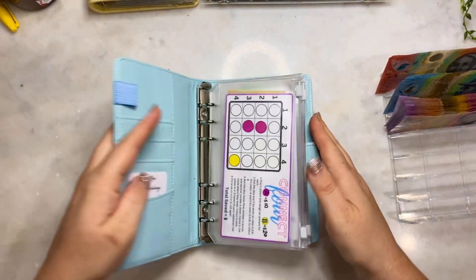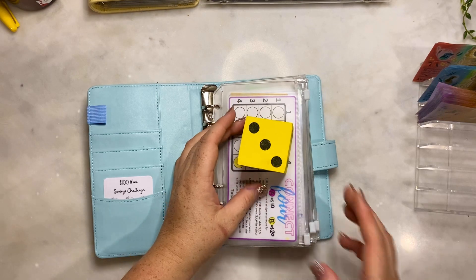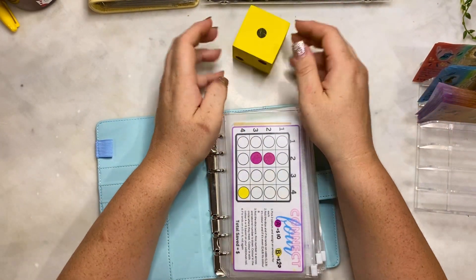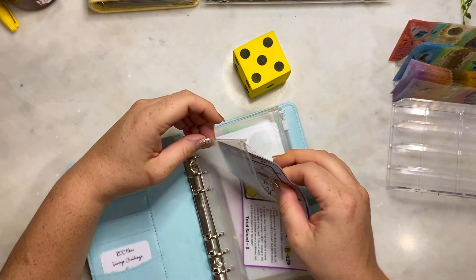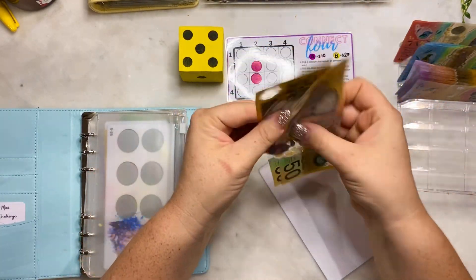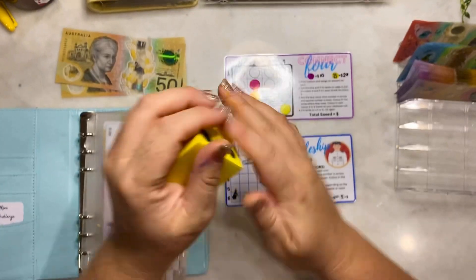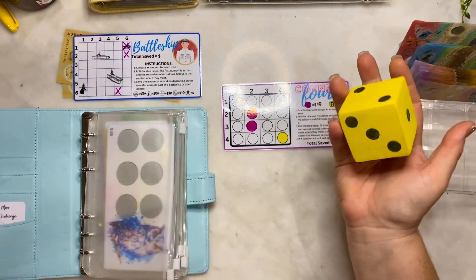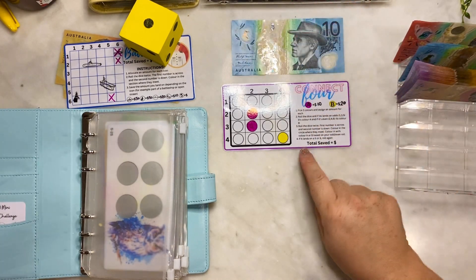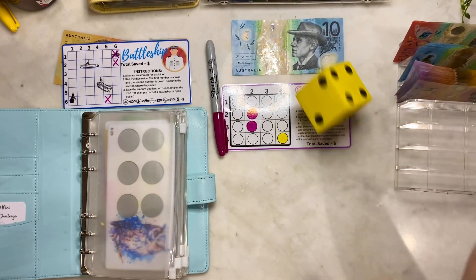We'll move along to our games binder. I now have a dice - it's from my children's jumbo snakes and ladders game. We have Connect 4 with $100 in there and we are currently doing battleship. First we'll roll to see if we stuff $10 or $20. Odd numbers mean $10 - color A. Here we go - it's a five, so $10. Roll the dice twice: first number is across, second number is down.